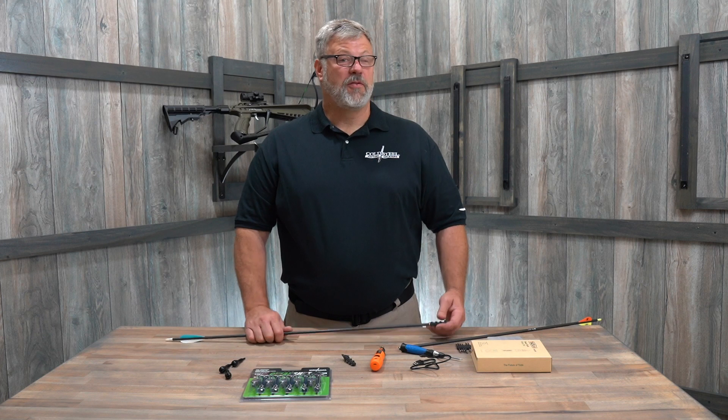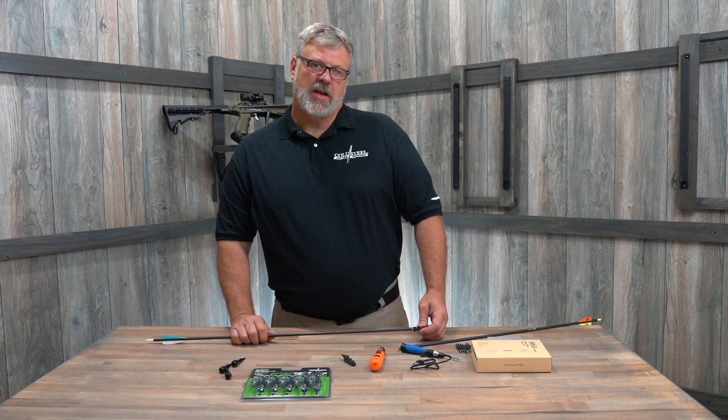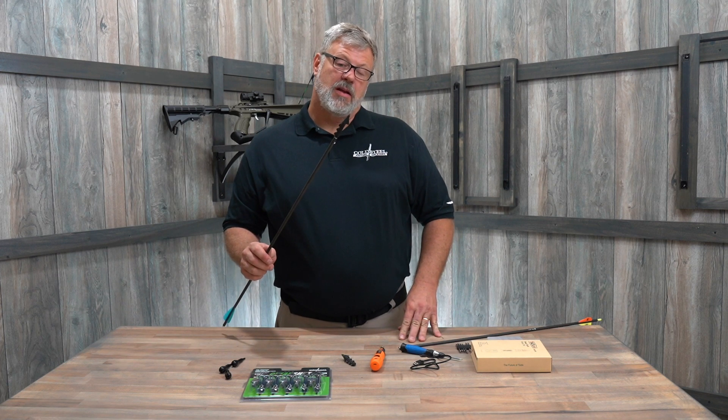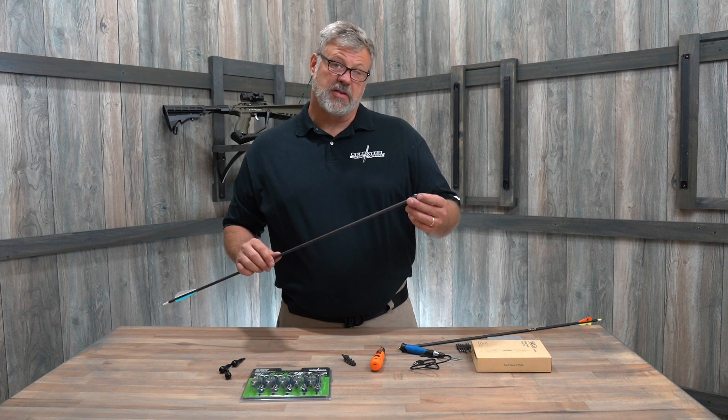Hi, I'm Robert Vaughn from Cold Steel, and I have a few tips and tools to help you out in the field. We sell our cheap shot line. Here's one of our buzz saws, and these are very affordable, very cheap to shoot buzz saws — they're disposable.